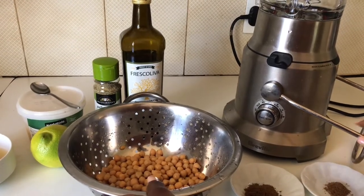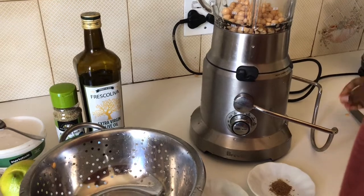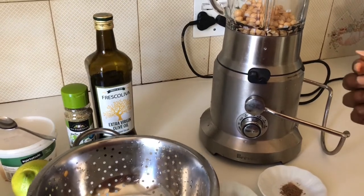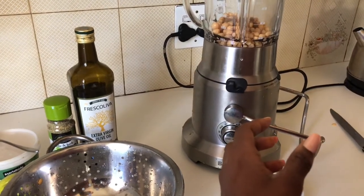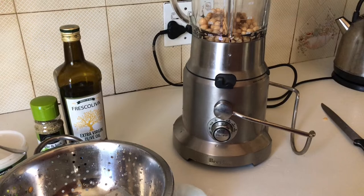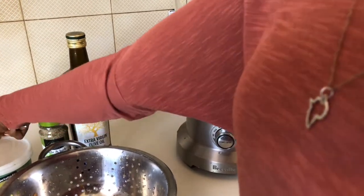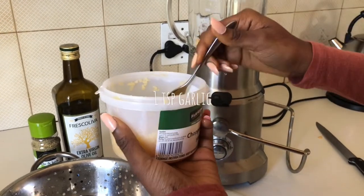Now that we have our rinsed chickpeas, we're gonna add that to the blender. We're gonna add in one and a half teaspoons of cumin and a teaspoon of garlic.